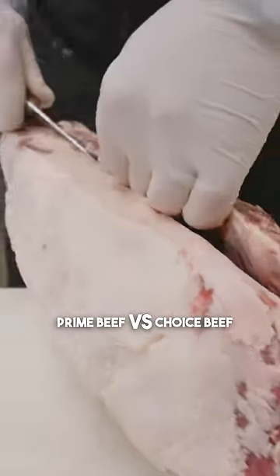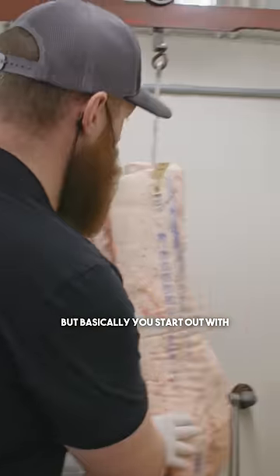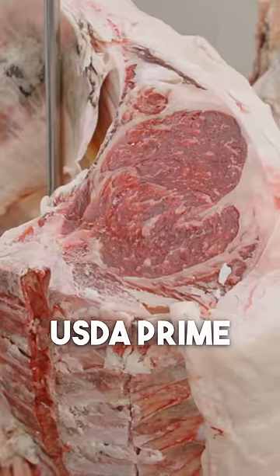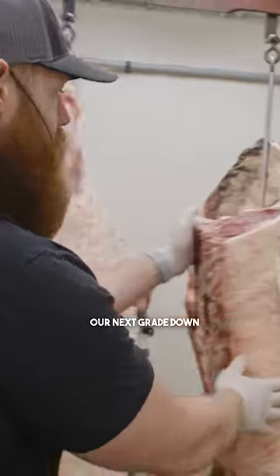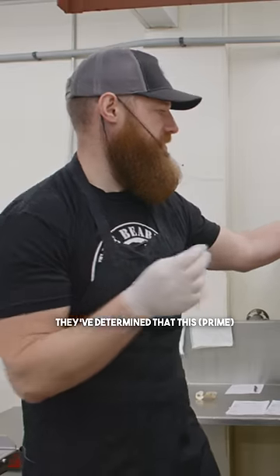The USDA has a marketing arm which grades our cattle. Basically, you start out with USDA Prime, and the next grade down would be USDA Choice. They've determined this is going to be the most satisfactory cut of meat that you could choose.